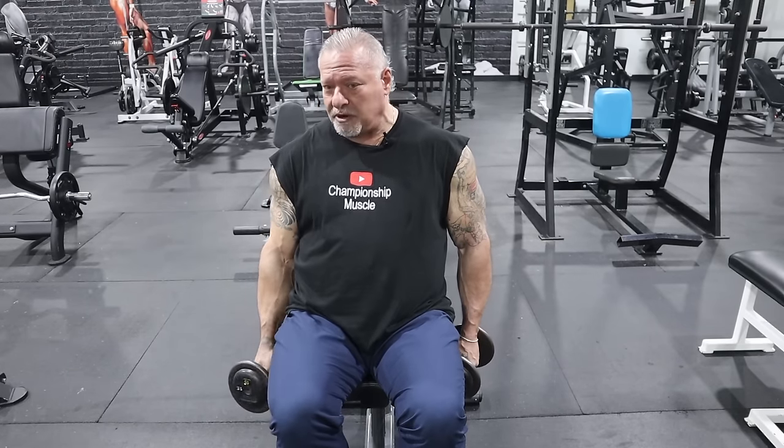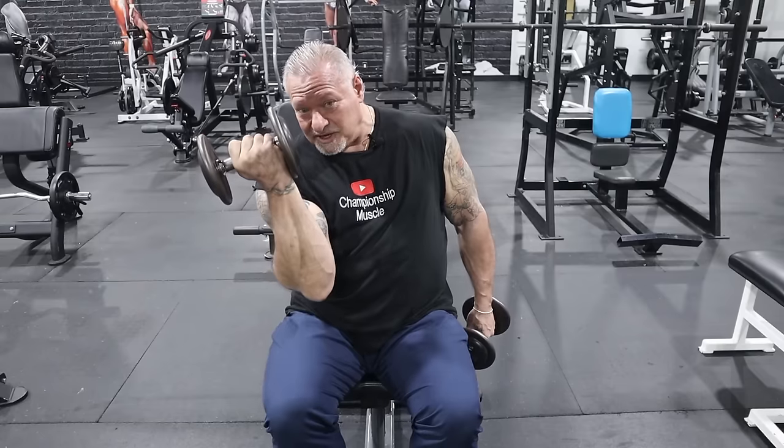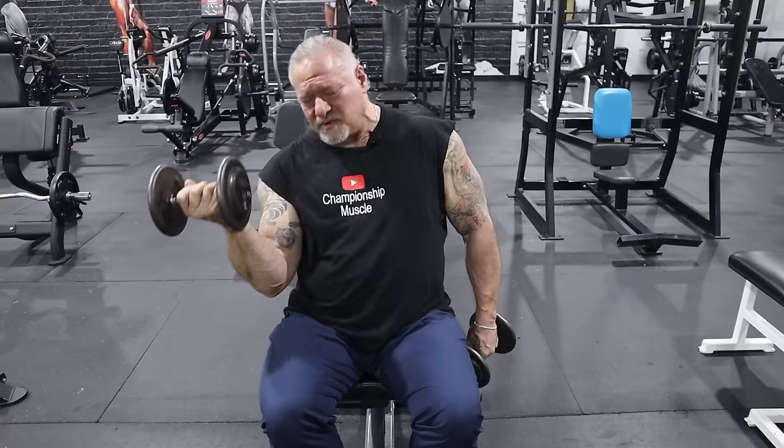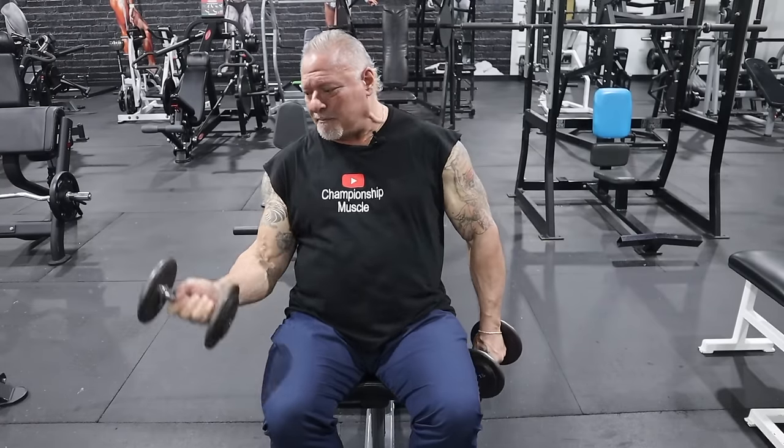Same technique as standing: as soon as I go to break that plane, the dumbbell is curling upward. I engage my bicep, curl up, bring the twist in, and come down. I've seen people do double-arm dumbbell bicep curls — they're okay, but it's never been a go-to exercise for me because I'm getting double-arm work with preacher curls and barbell curls. When it comes to alternate dumbbell curls, I like to concentrate on one bicep at a time — getting into that arm and squeezing it, concentrating on that muscle and that muscle alone.